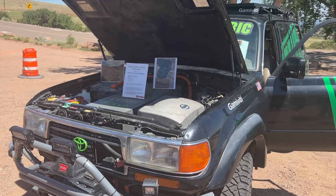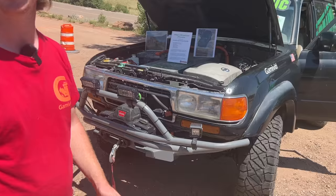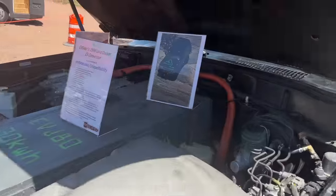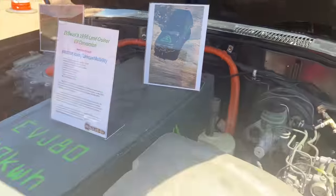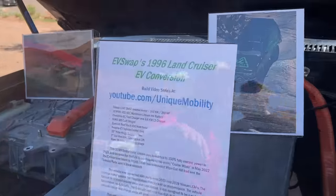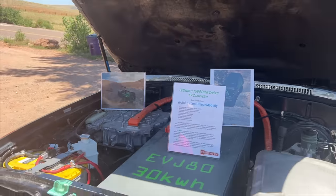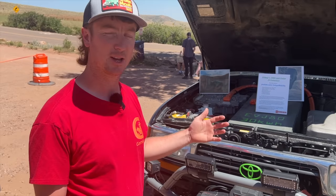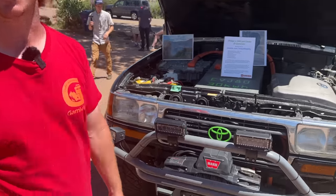It's super fun off-road. We went to Moab and the performance on the rocks and dirt was way better than I expected — I didn't expect it to be as good as it actually was. You can check out my YouTube channel, Unique Mobility. I've documented a lot of it; I still have a lot more to edit and put up, but I want to document everything to do with this truck on there.